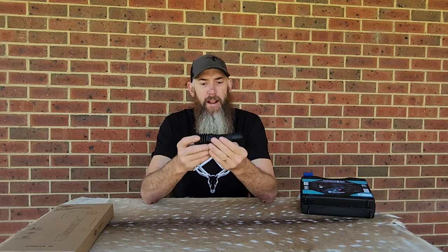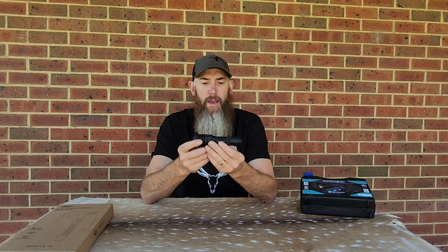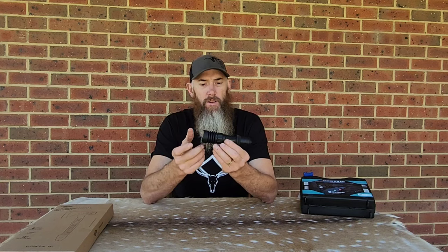Overall, I really like the design of it, the ergonomics of it, and it's got the battery to back it up to give it a decent amount of run time on high intensity. Tonight we'll give it a bit of a run and just show you what it's capable of.